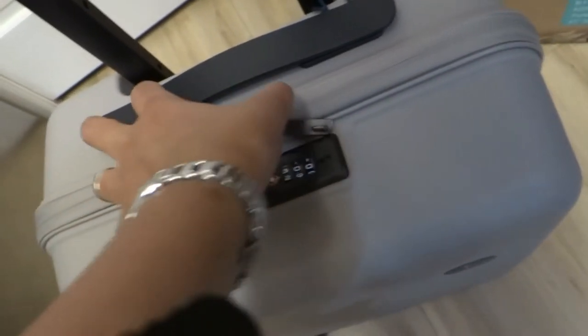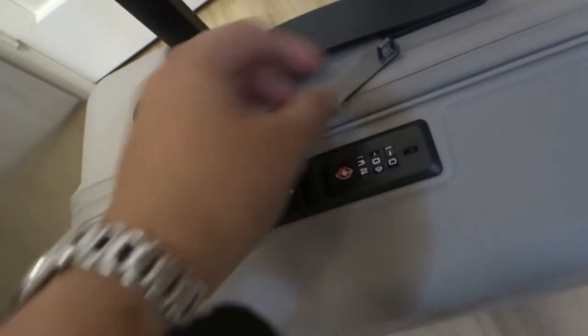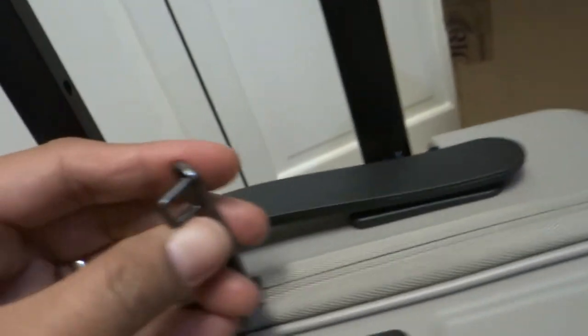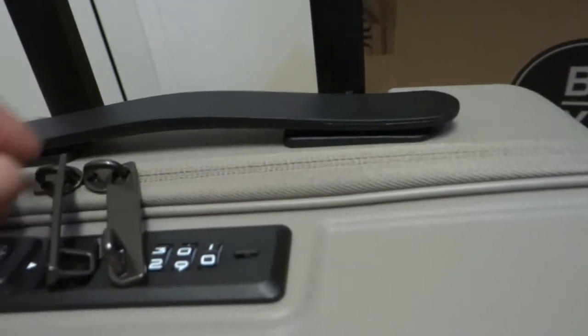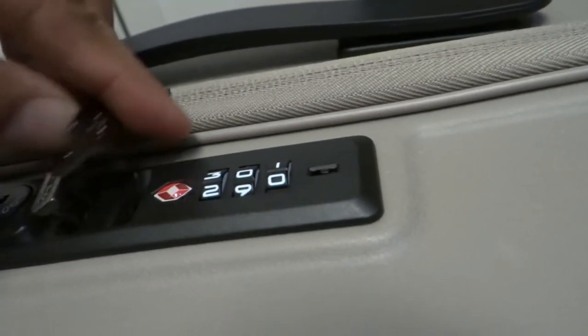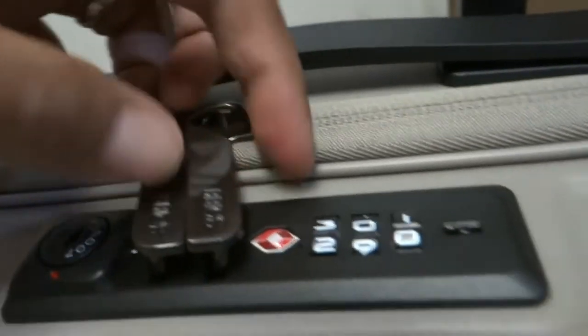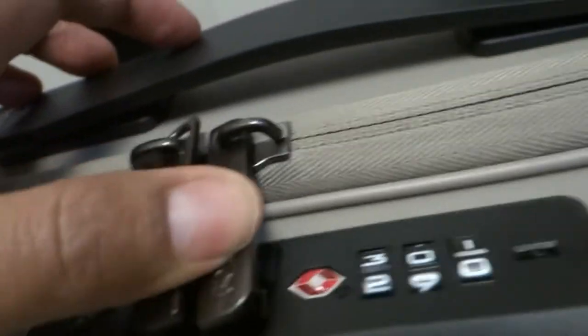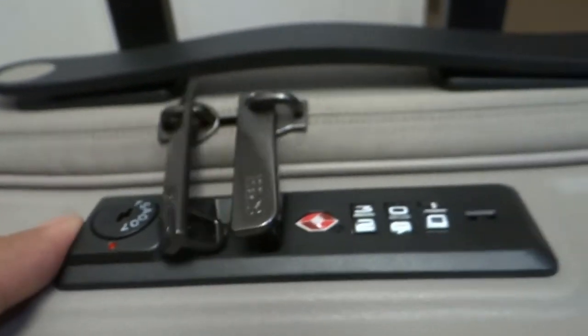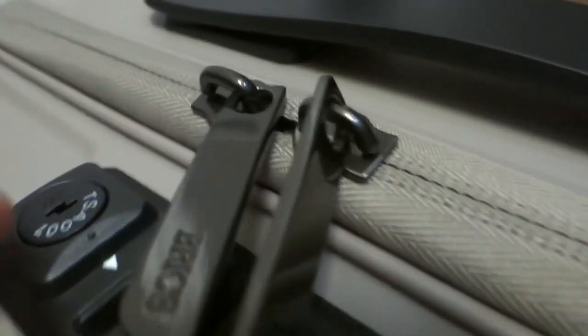First things first, this is the zipper. The good part is it comes with a lock — you just have to press down in order to lock it. Put it together and press this down to close.